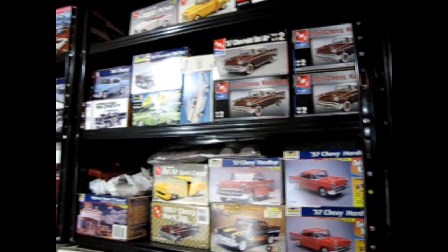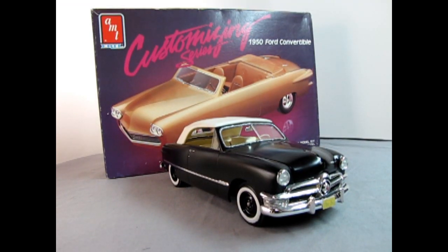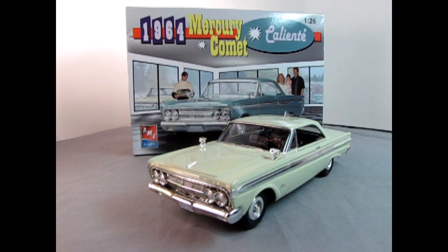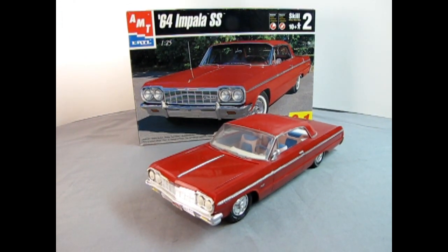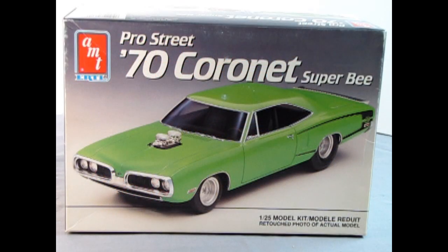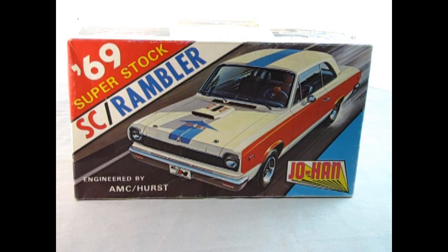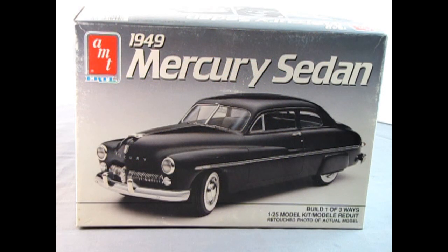Picture this: you've just discovered a model car you know nothing about. You scour YouTube looking for any information on these model kits. You find countless build videos, but nobody even wants to show you what's in the instruction sheet. But then you found the Monster Hobbies Model Car Garage YouTube channel. We feature classic plastic, imports, new releases, domestic kits, television and movie cars, and model kits made by companies lost to time. If that sounds like a channel you totally dig, subscribe and hit the bell icon to never miss a video.